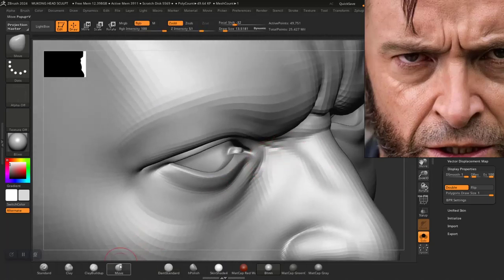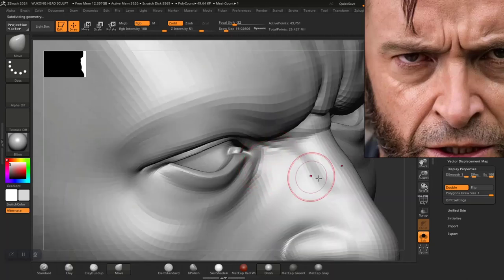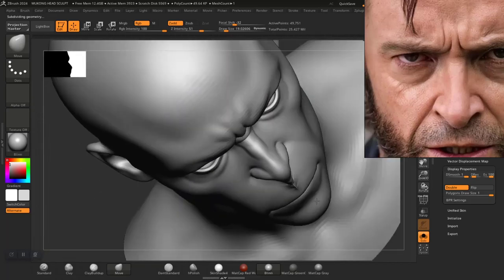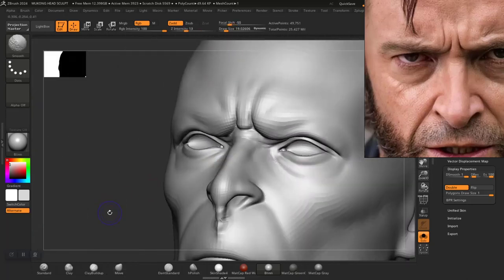I think I'll use the move brush, go to lower subdivision level, and push it back down just a tiny bit, so I kind of get some kind of wrapping effect — almost like it wraps around it. Something like that should be fine.